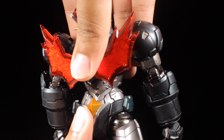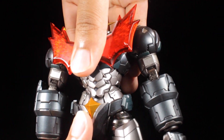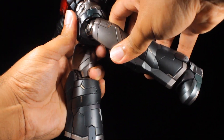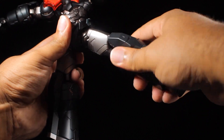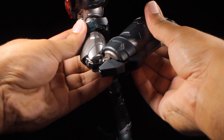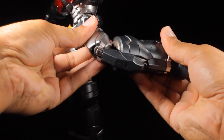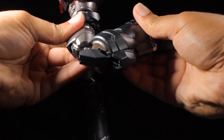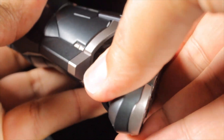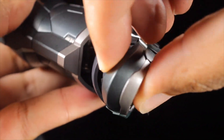In the upper torso, we can lean forward, backward, twist side to side, and lean side to side ever so slightly. The legs can kick forward, backward, and out to the side. We have a thigh swivel and very nice double-jointed knees — as we bend the knees, you'll see that very nice engineering going on, with a knee panel that pops out, which is very cool. The feet can tilt and swivel, and we can push the ankle joint out giving full extension in the feet.